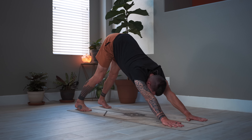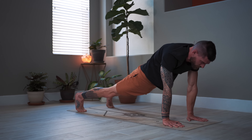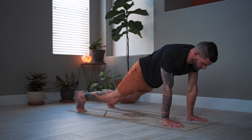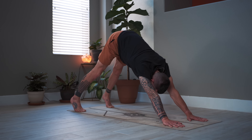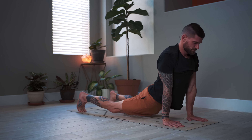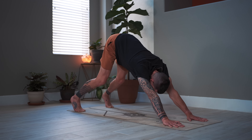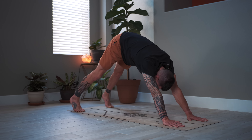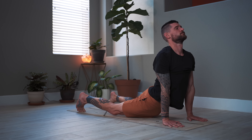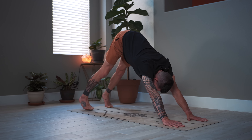Bring the feet wider apart and roll through the spine forward into upward facing dog — deep breath in — and back to downward facing dog. Two more: as I roll forward today I want to keep the legs straight, arms straight, engage the glutes, open the front, then bend the knees slowly and come back to downward dog. One more. We'll meet back in downward facing dog.